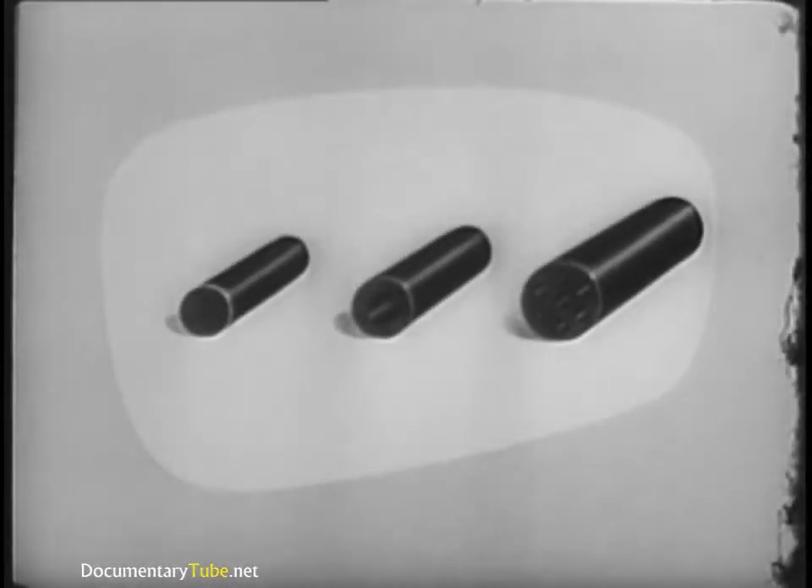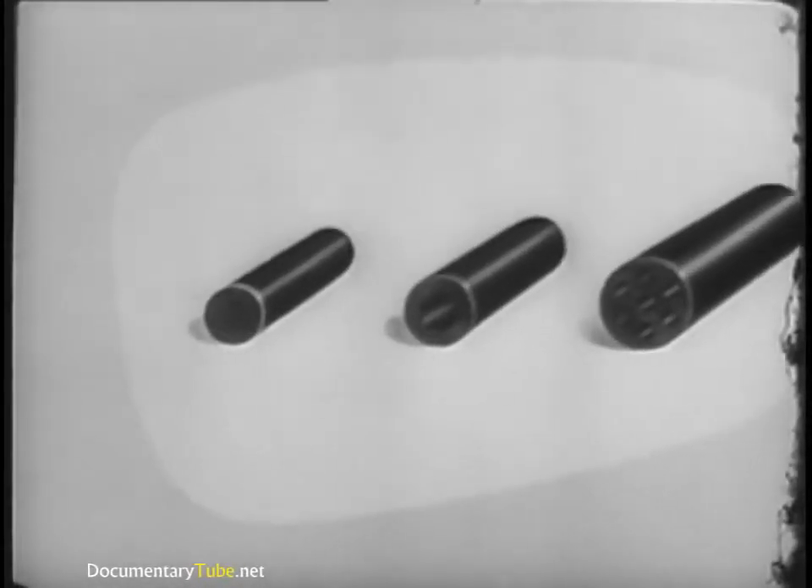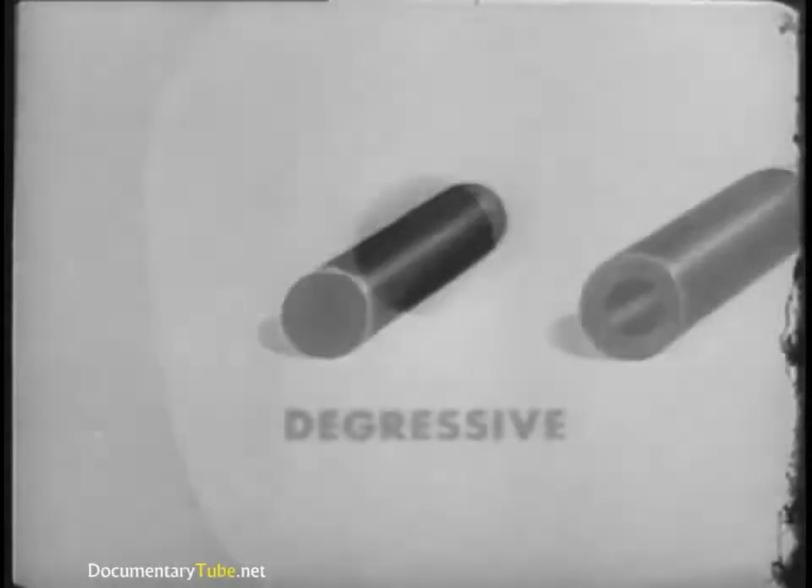But grain design also affects the rate of burning. In general, there are three types of grains: a large grain with seven holes, a medium-sized grain with one hole, and a small solid grain called a digressive grain.